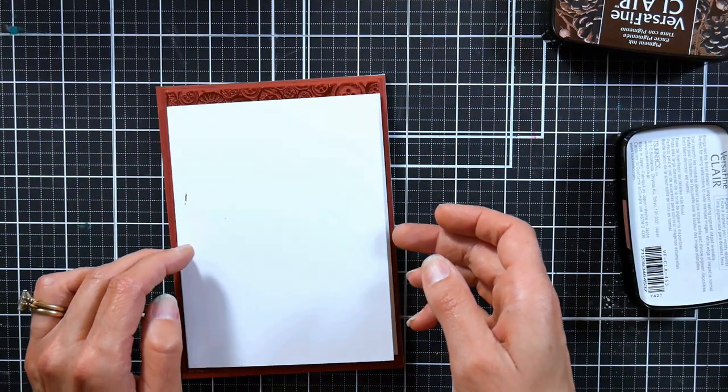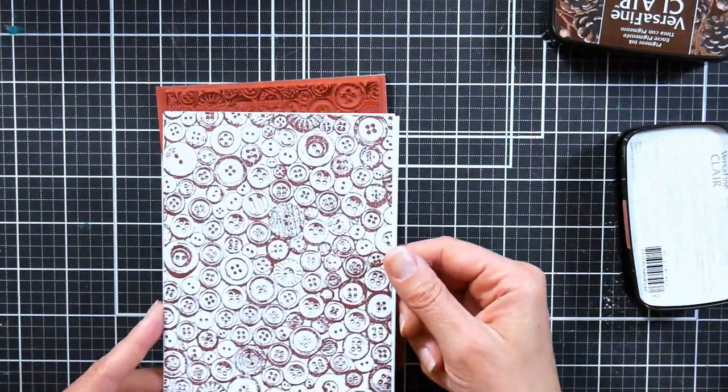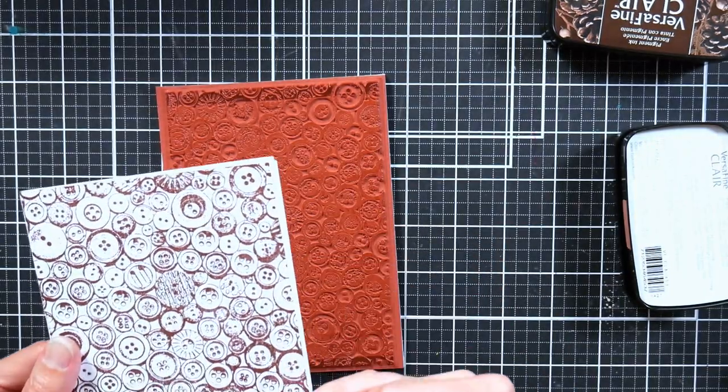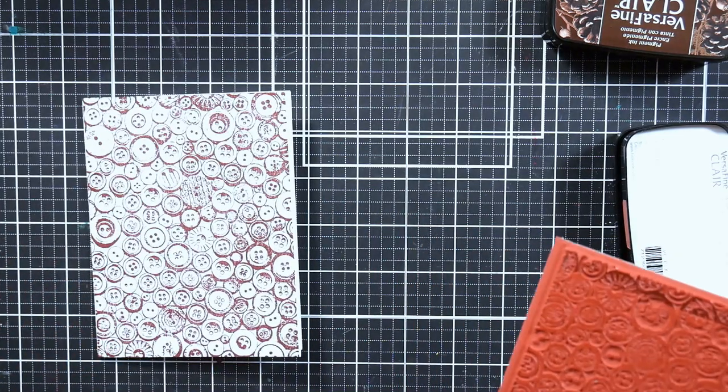I am an old school stamper, so I like to use old school techniques. We're just going to gently lift this up so we don't smear it, and there we get a beautiful impression. Now this stamp is just a bit shy of going right out to the edge on my A2 size card, so what I'm going to do is add a decorative element — I want to do a piece of torn paper.